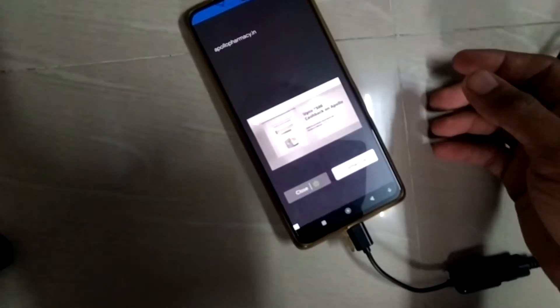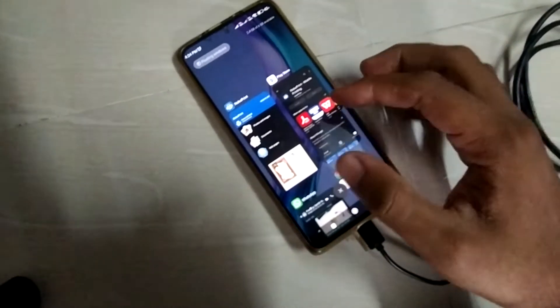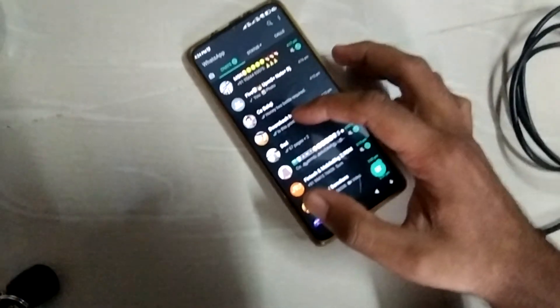There will be frequent advertisements in this app, but I will say this is one of the best apps to use. Now let us go to some random image and take a print of it.